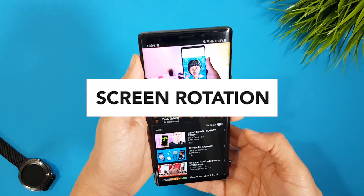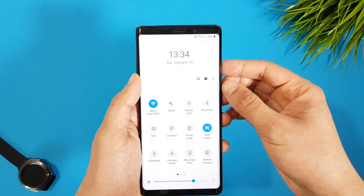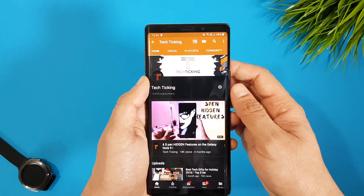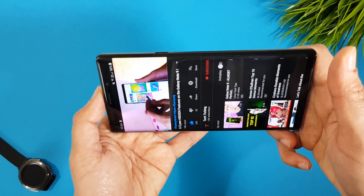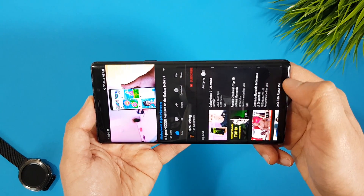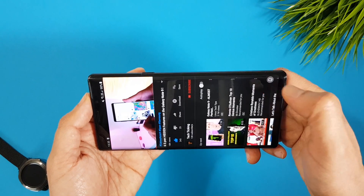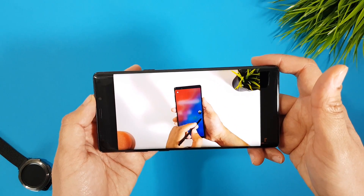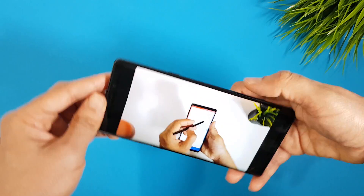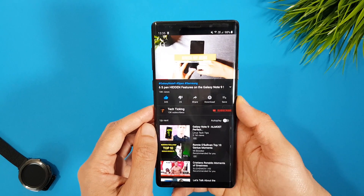Number one is about screen rotation — a very useful feature. When you disable screen rotation from the notification panel, maybe because you're laying down and don't want the display to rotate on accidental movements but still want to watch some content in landscape, a small icon will pop up when you rotate the phone, suggesting you rotate the screen for only that specific app. When you click it, that app will rotate to landscape while the rest of the apps still run in normal mode. You'll get this suggestion every time you rotate the phone. There is no setting to activate this — it will be automatically activated when you disable screen rotation.